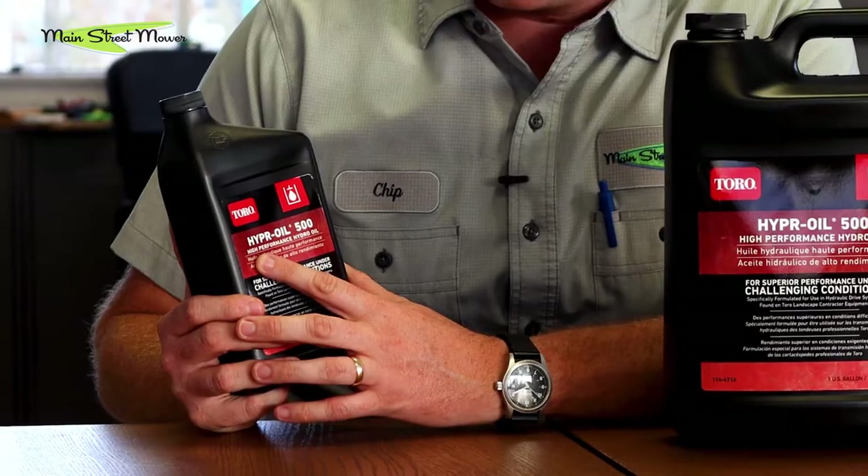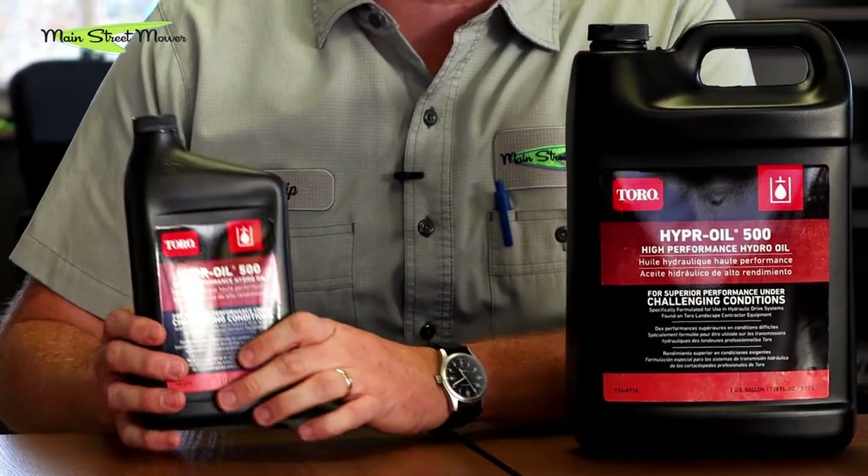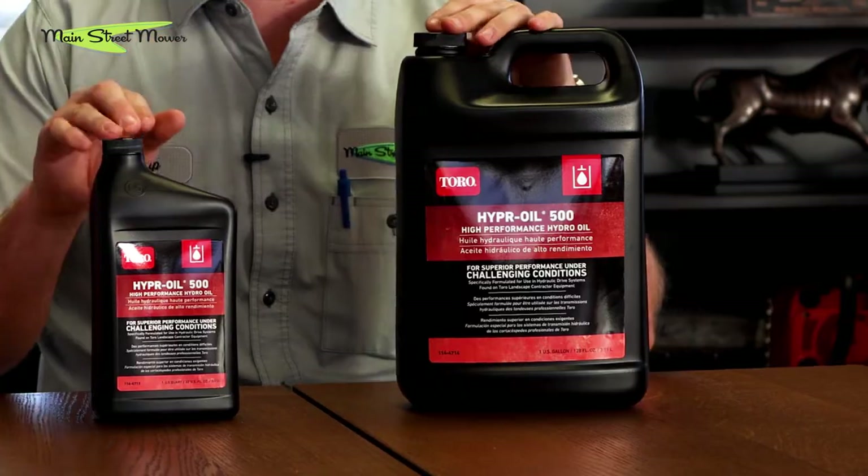but they're integrated wheel motors, which is generally what you see these days. Toro recommends two types of oil. I have one here in front of me and this is their specific oil that they have designed very specifically for these types of transmissions. This is called the Hyper Oil 500, made for Toro specifically for their Parker Hydra-gear pumps or tough torque pumps.